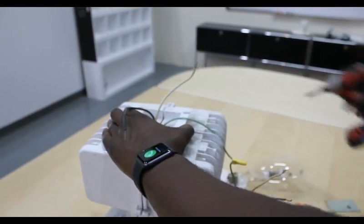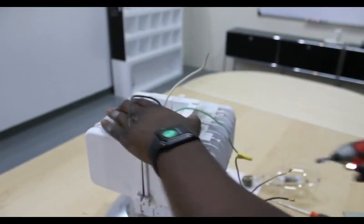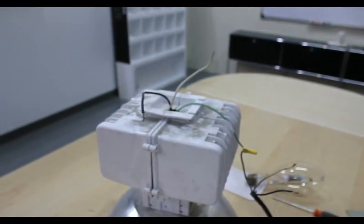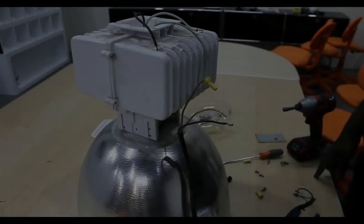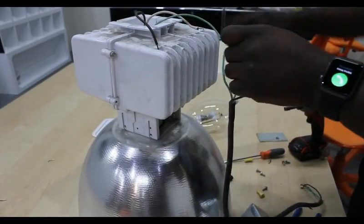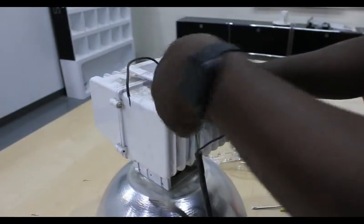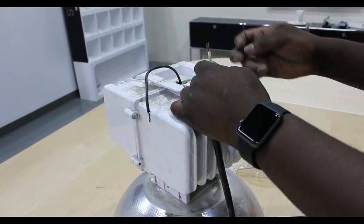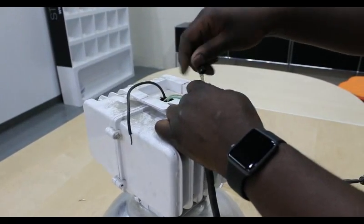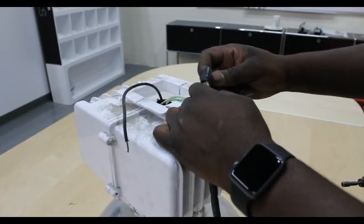Close back up the ballast housing in reverse order of removal. Remember to replace all of the screws to the aluminum reflector or acrylic lighting diffuser. Next, you will want to connect the power cord to the exposed wires using the proper twist-on wire connectors. This should be simple enough since there is only the black wire and the white or gray wire to connect. Verify that the green ground wire is connected properly and not loose.